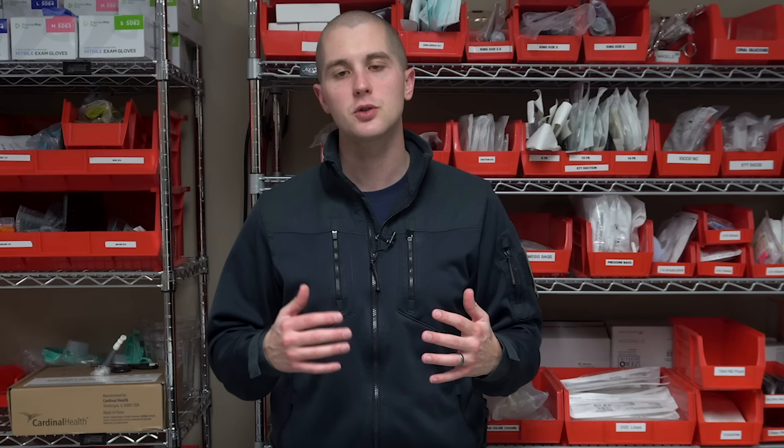I divide my first aid kits into a couple different categories. First, I have my core contents — basically what's the same in all of my kits, the things I feel are vital no matter where I am or what I'm doing. Then I have my serious items, which will change based on the need of the particular kit. I have my minor items, and then I have what medications I'm going to include.